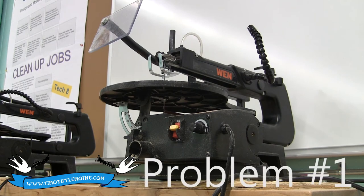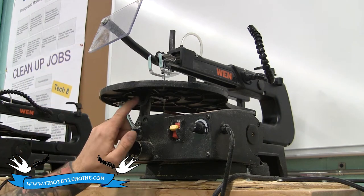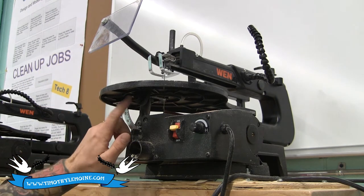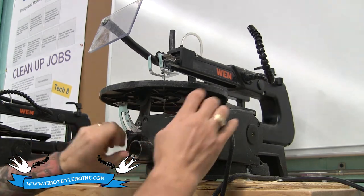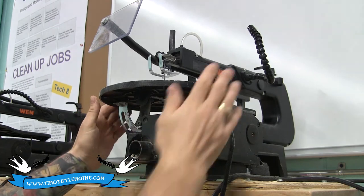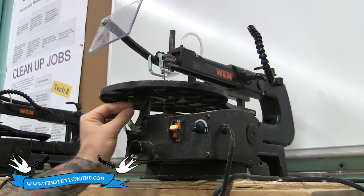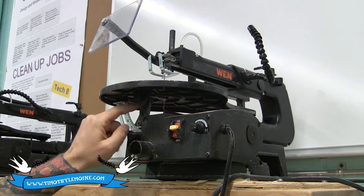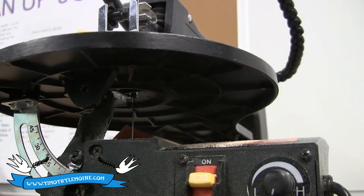The first thing guaranteed to rattle loose on your WEN Scroll Saw is actually underneath the front of your scroll saw — there is a socket cap screw right here. Its job in life is to allow your table to pivot from side to side. Over time it's going to vibrate loose. You're going to forget about it, especially if you don't tilt your table often. It's going to loosen up and fall down and then suddenly you're going to notice that your table does something like this.